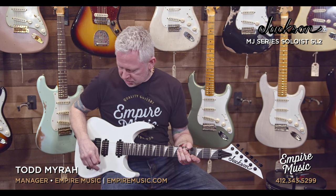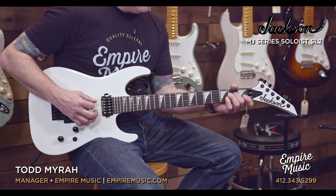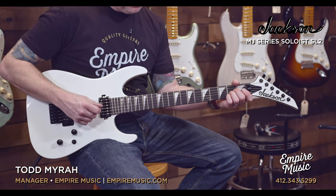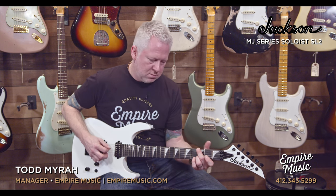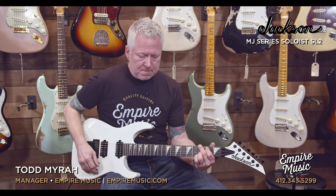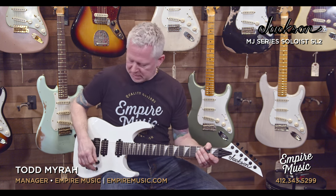So let's do the middle, which is a combination of both. With the bridge pickup it's real powerful, but the middle position is just calmer, a little quieter. If you don't need such an aggressive clean sound, that middle position is a fantastic alternative. And then finally, the neck.